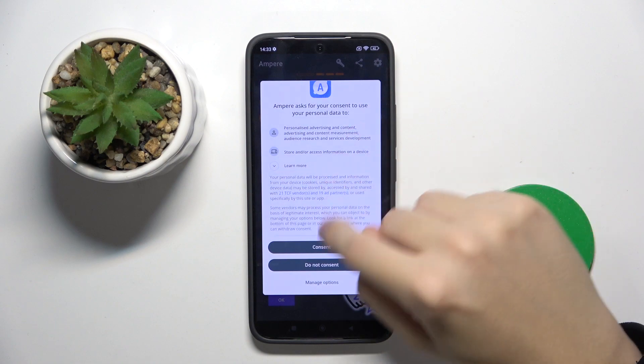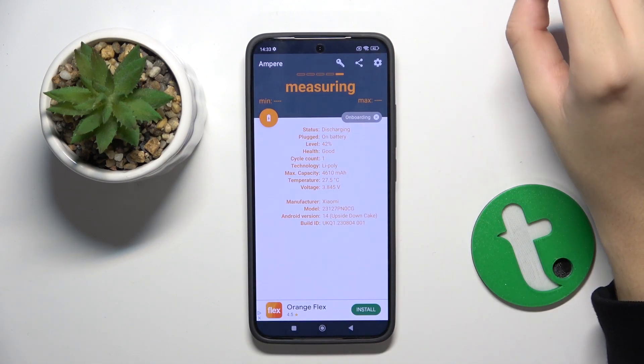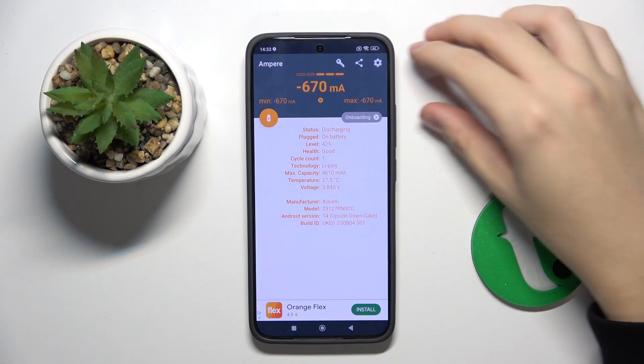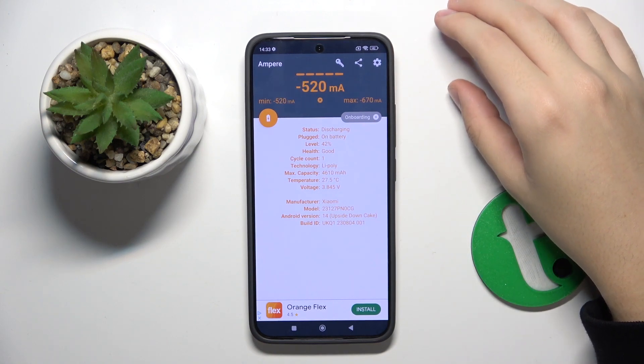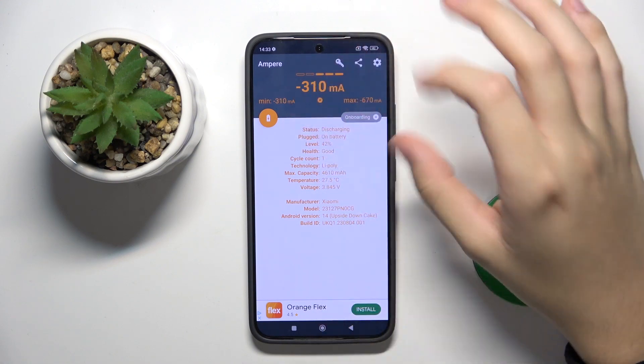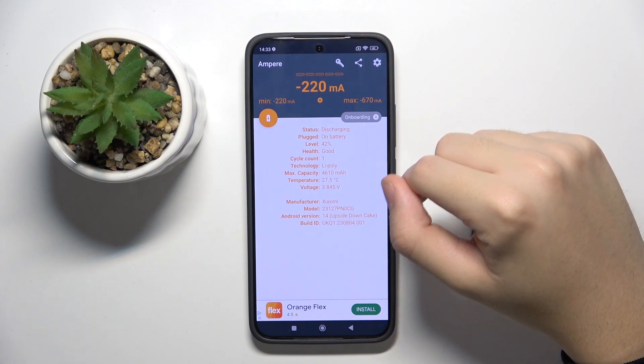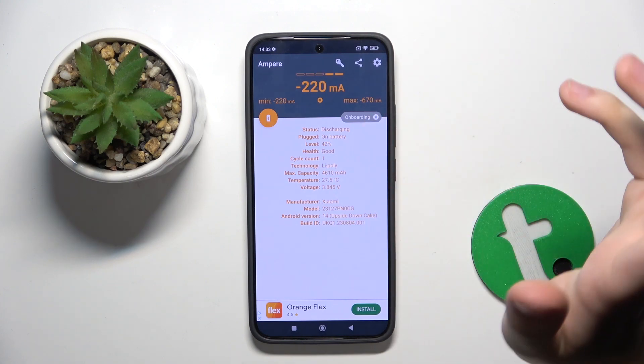Now we have to consent everything and click OK. And here we have everything about our battery of our phone — status, if it's plugged, level health, cycle count, technology, everything basically.